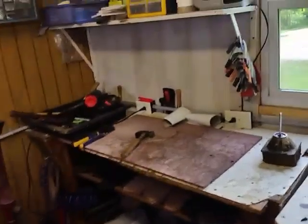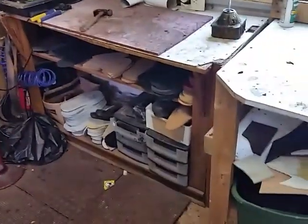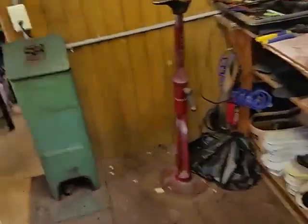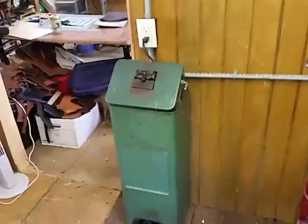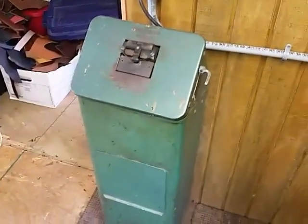You got work tables, glue pots, stuff like that, extra pieces and parts. All this stuff in here is for shoe repair. And I got this machine here — that's a sole nibbler. It'll nibble leather off, dress it up, trim it up.